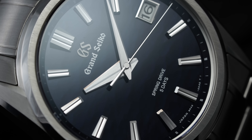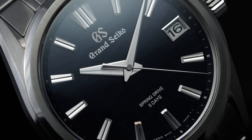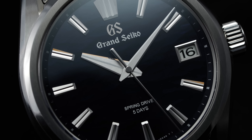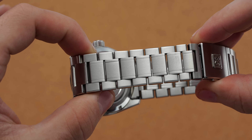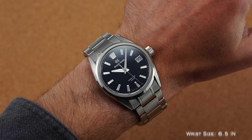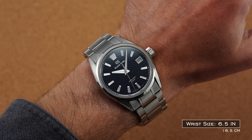Now to unpack the considerations for this SLGA 021 Lake Suwa edition. This is a watch I was enamored by when I first saw it — it is beautiful to look at. Some considerations would primarily be with the bracelet: whether you need perfect on-the-fly adjustment, and with that male end link that could make this watch wear a little larger than some may be hoping for.